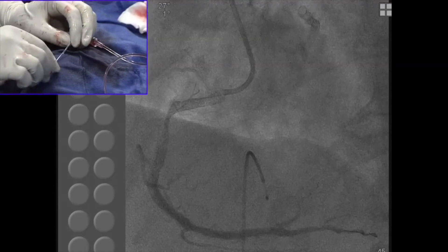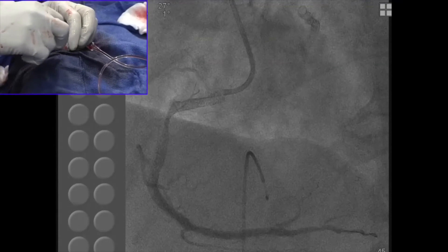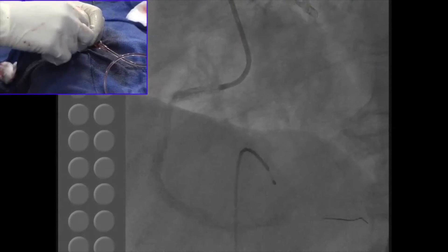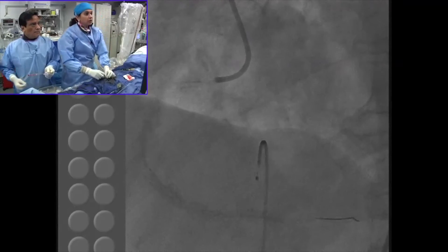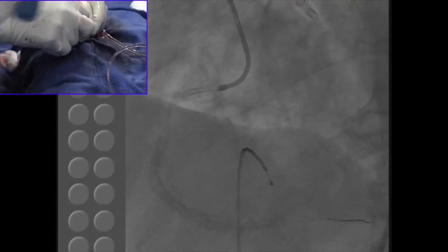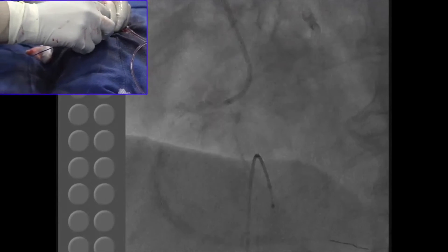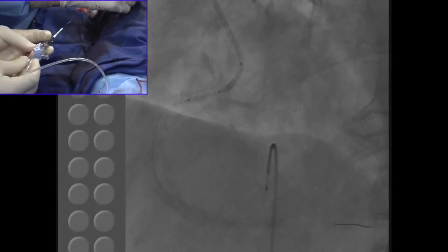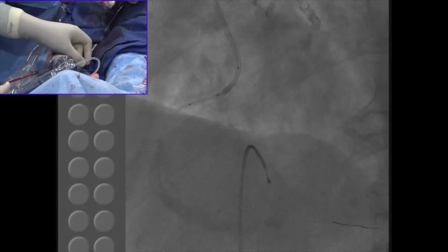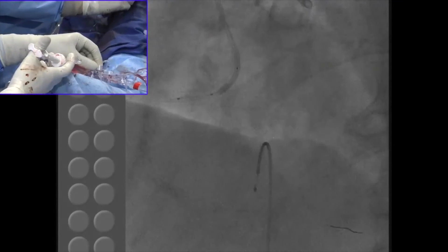The whole technique here is very precise positioning — precise positioning of the mid marker. The mid marker at the ostium of the stent. Looks a little distal — I will pull the guide out.